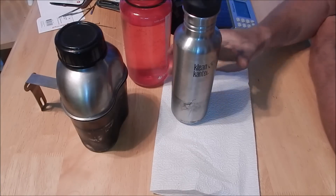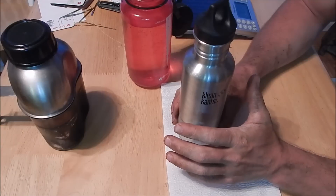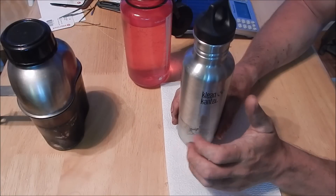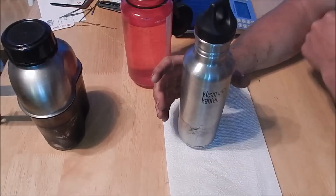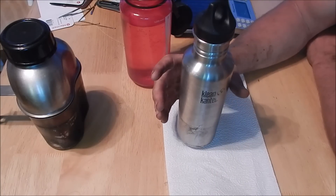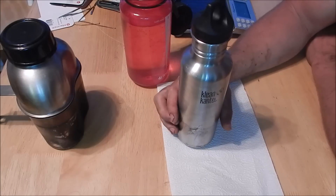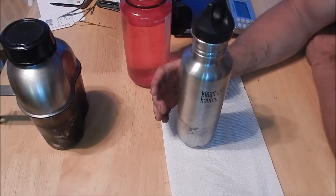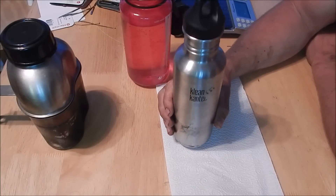Something that's kind of unique about this Klean Kanteen: before getting into dimensions and everything, I want to explain why I like this one. First off, it's a slimmer design — it's roughly a half inch less in diameter, so it's easier to grab. Number two, it fits in car cup holders and bike water bottle holders. This is a very common size — it's about the size of a Rockstar Energy or a Monster Energy can, about the same diameter as a pop can or a beer can.